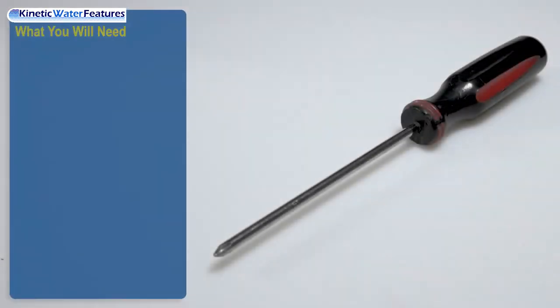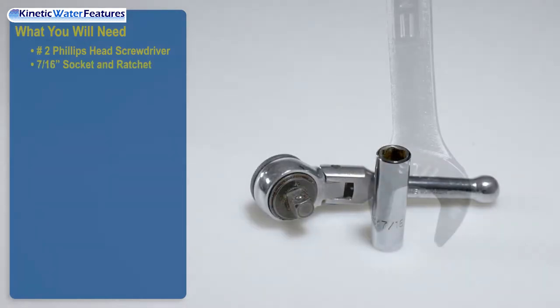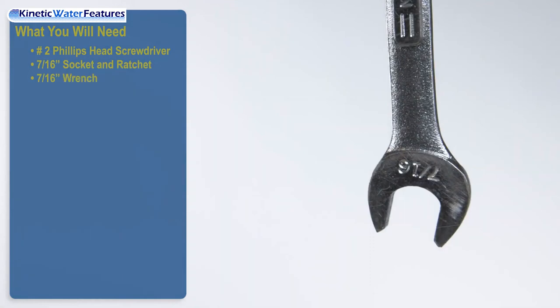What you will need: a number two Phillips head screwdriver, a seven-and-sixteenths-inch socket and ratchet, and a seven-and-sixteenths-inch wrench.